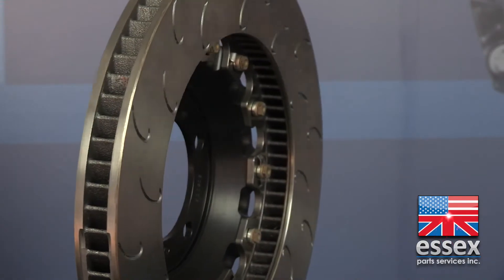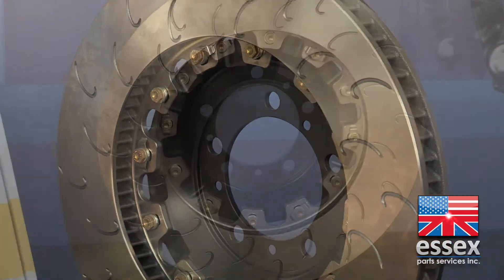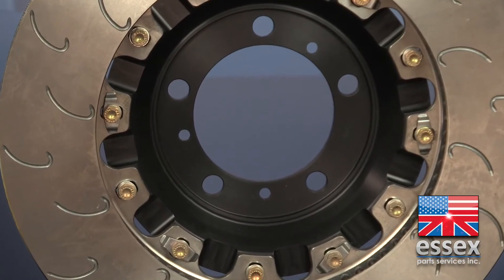These channels allow the hat mounting hardware to slide as the disc is heated and expands, allowing the disc to run true into the caliper without distortion. If you look closely at the mounting hardware we use on our disc, you'll notice a float control clip on every other disc attachment point. These spring clips help keep the disc hat and the iron ring in alignment, while still allowing the disc to expand and float.